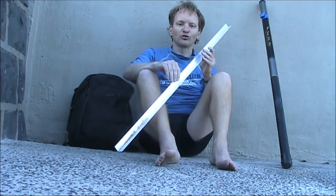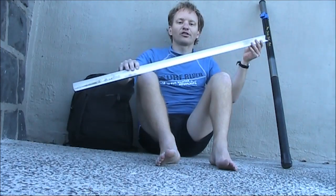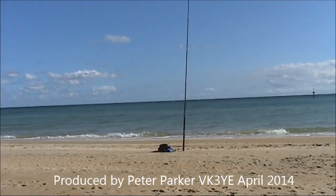You've seen the results, and you'd have to agree they were quite impressive. So I definitely recommend a piece of aluminium L-stock, one metre long, in your portable QRP kit.